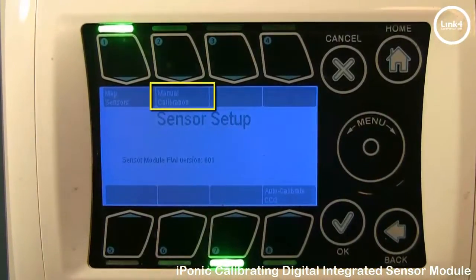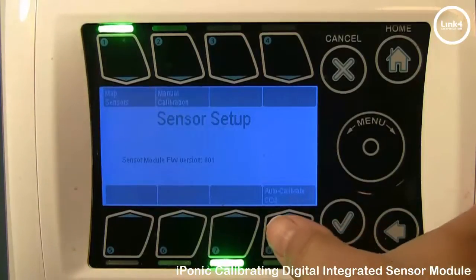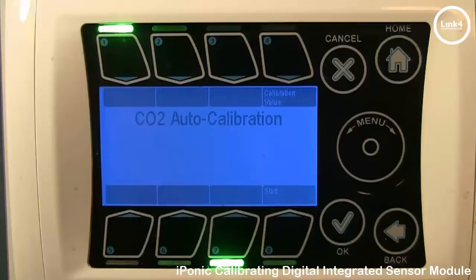You have Manual Calibration, button number 2, and Auto Calibrate CO2, button number 8. The Auto Calibrate CO2 option allows you to calibrate your sensor with ambient levels of outside CO2. To achieve this, place your sensor outside in an open area, and then press Start.